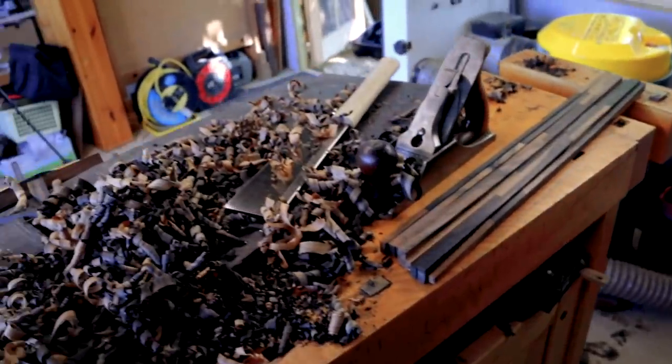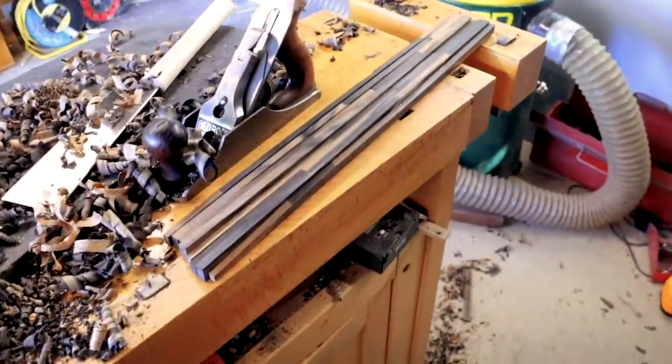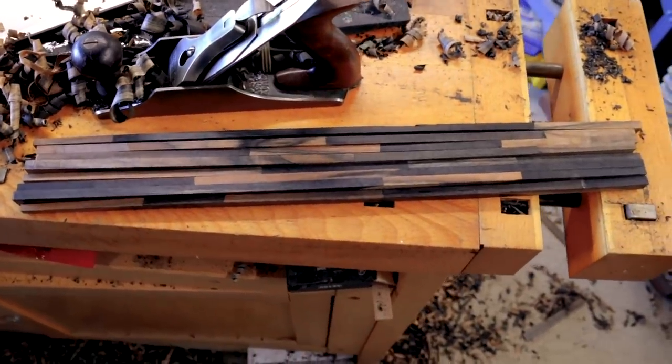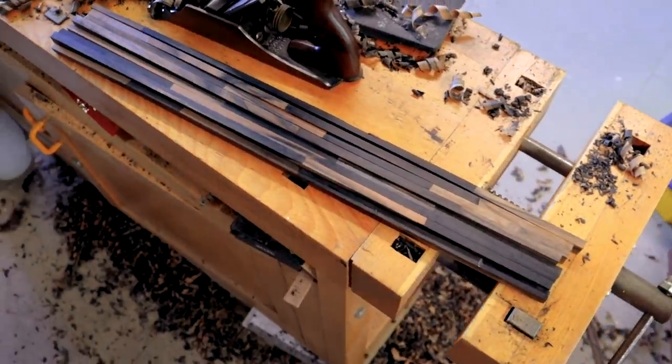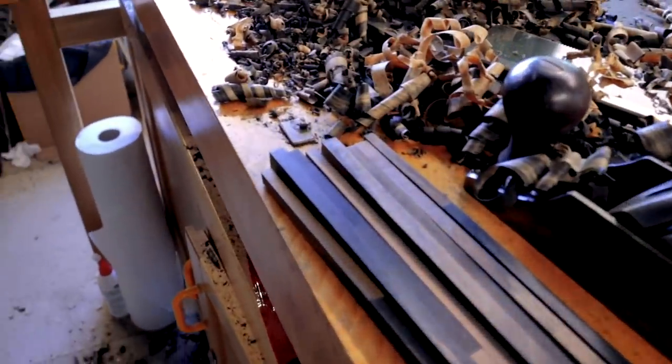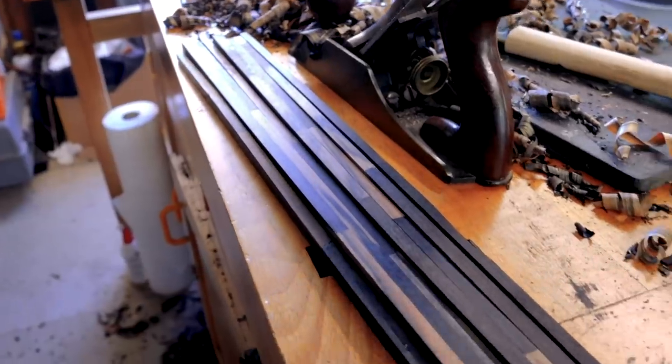I have made a fair few shavings and I'm really happy with the result. We've got a fairly digital-looking ebony fretboard. I'm going to glue this up now and see where we end up.